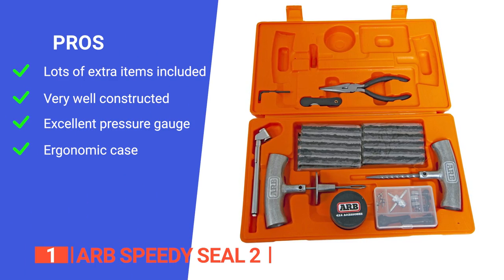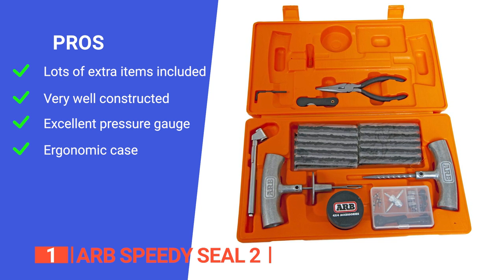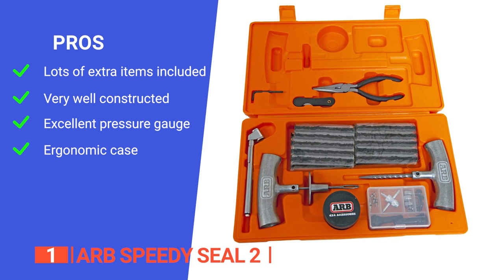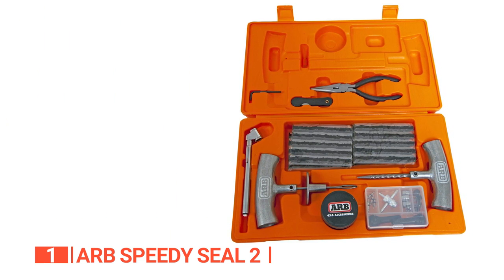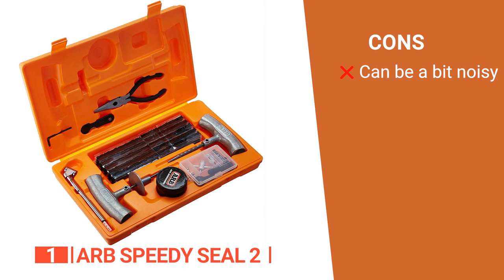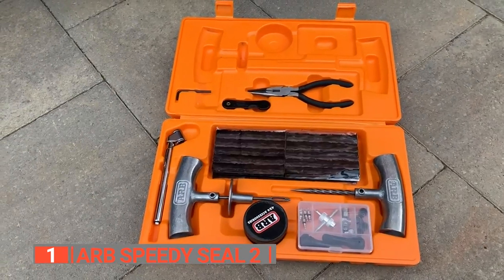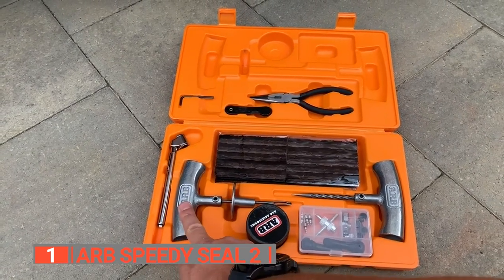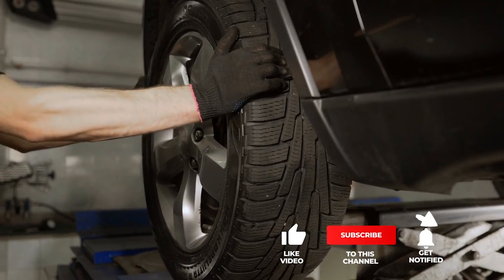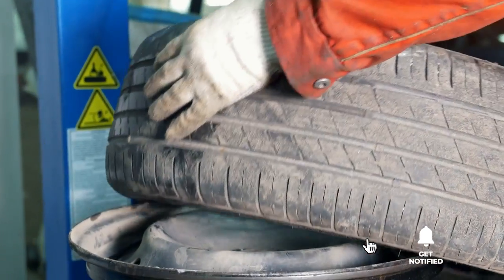Its pros are: it comes with many spare components so you'll rarely need to replenish anything; both the tools and carry case are highly durable; it has an accurate and easy-to-use pressure gauge; and the plastic case is compactly designed and highly visible. However, there is no foam padding inside the case, so the tools tend to rattle quite a bit with vehicle vibrations. The ARB Speedy Seal II is suitable for both amateurs and professionals who want a heavy-duty tire repair kit with more puncture repair capacity than its counterparts. If we helped you out, please hit the like and subscribe button. We'll see you in the next video!